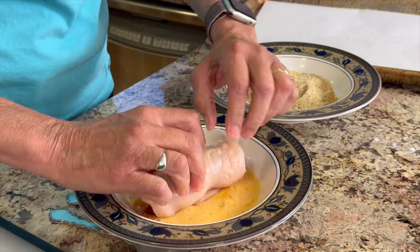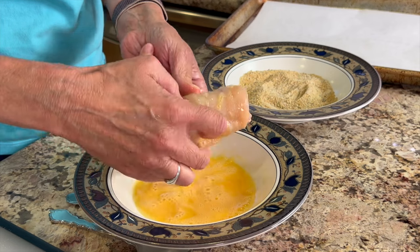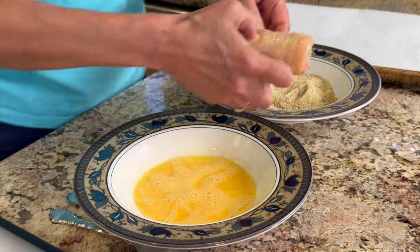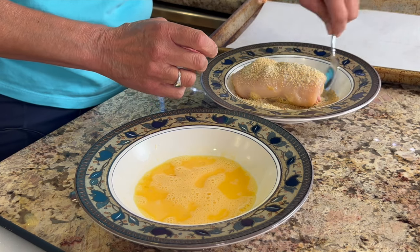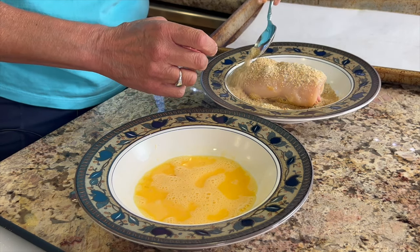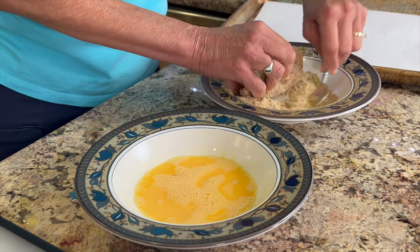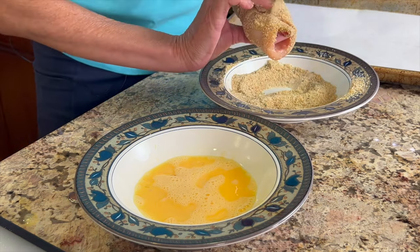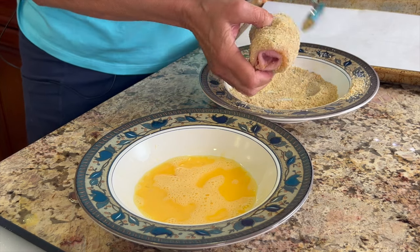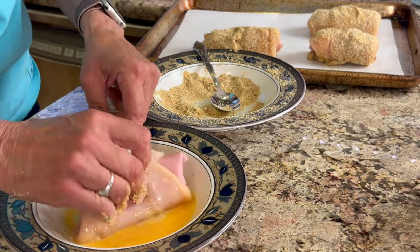Grab a piece of chicken and place it into the egg wash, rotating it around and making sure it stays closed and is fully covered. Then place that into the crumbs and give it a nice coating. It helps to use a spoon to scoop it up and cover it, then pick up the piece and rotate it around to make sure you get it coated on all sides. Shake off any excess crumbs that are not sticking.